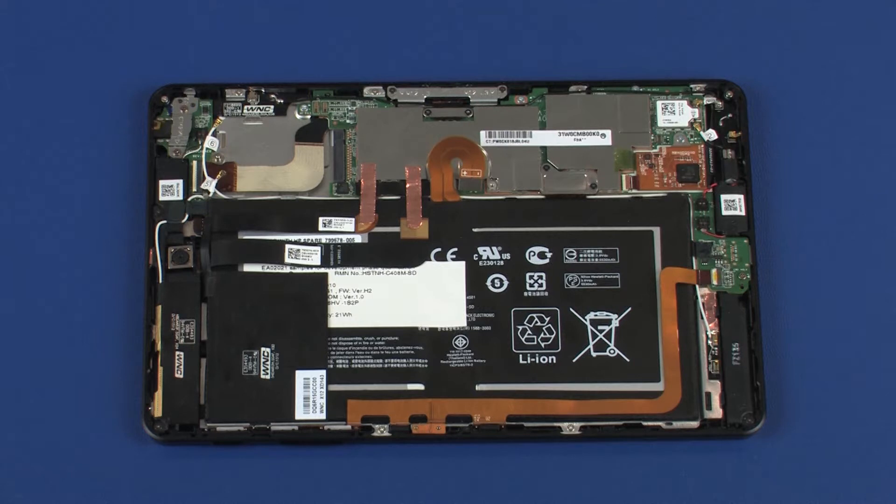The processor, memory, WLAN plus Bluetooth, and eMMC storage card are all embedded on the system board. If any of these components fail and require replacement, the entire system board must be replaced. The tablet provides units with 32GB, 64GB, and 128GB eMMC modules soldered onto the system board.